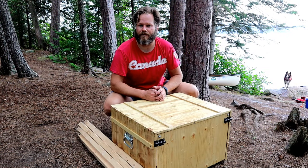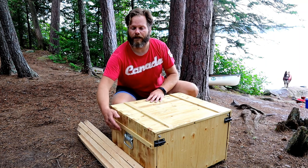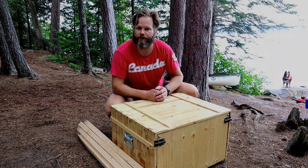That's the end of the demonstration of the canoe camping box that I built. As I mentioned, there are handles on both sides which makes it easier for loading and portaging. Let me know what you think, and if you've built something similar please share ideas. If you have any suggestions on how I might improve this, I'd love to hear it. Thank you.